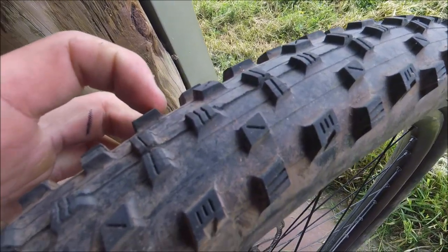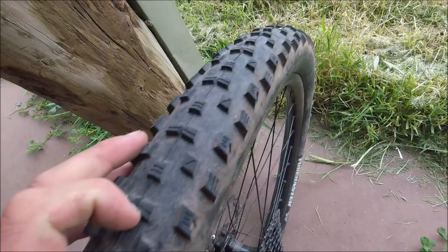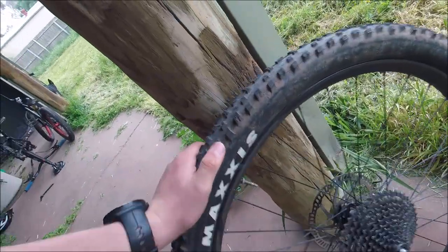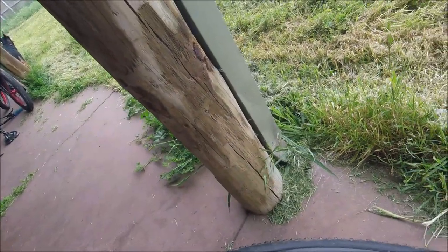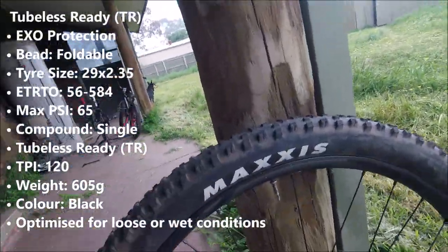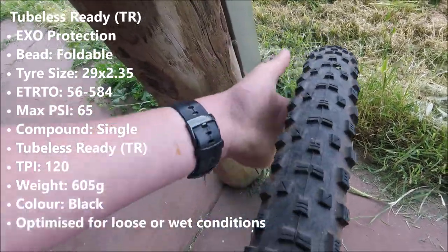It's very fast rolling, as you can see, and it has cutouts in the knob — very spaced-out knobs which clear mud very easily. It's a 65 PSI max tire. I'll put some facts up on the screen now while I go over the tire.